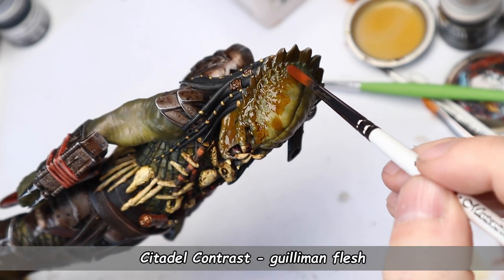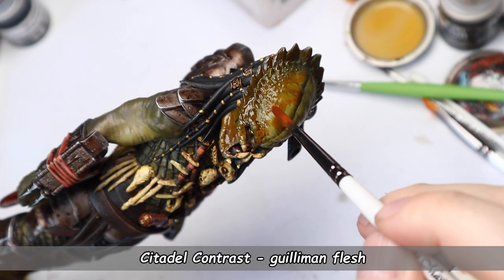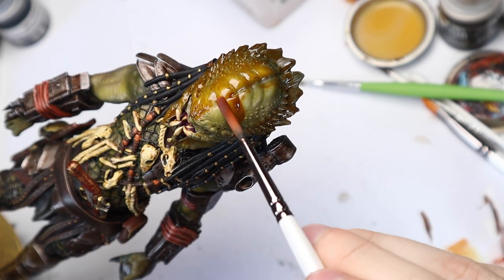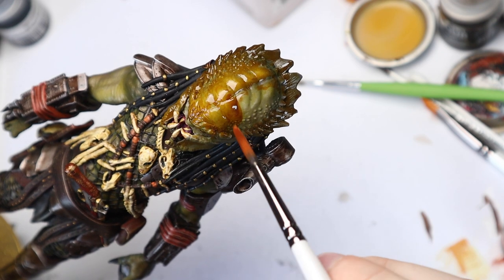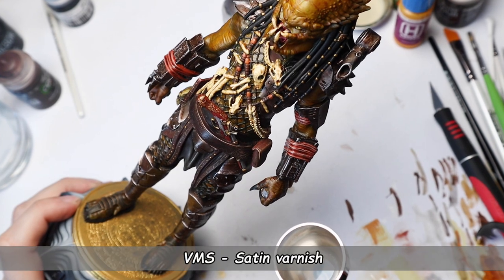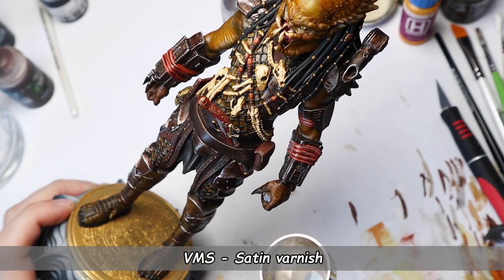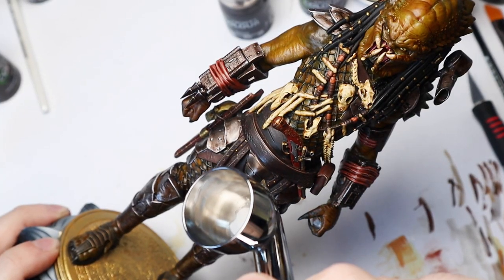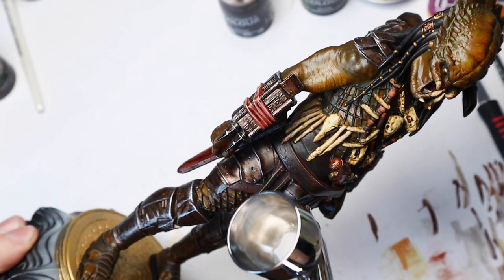Okay, it's time to change that skin color for the last time. I'm going to use Citadel Guilliman Flesh, and this is really going to go one way or another. I think it looks better now but a little bit too shiny, so my next step is to spray VMS Satin Varnish on everything except the armor — I want the armor to be shinier and stand out more.